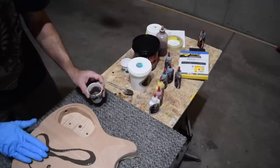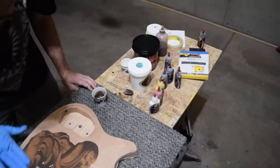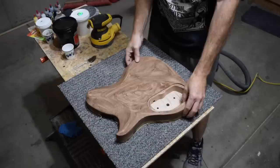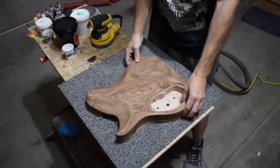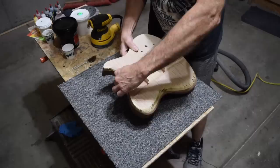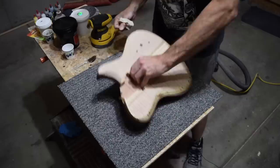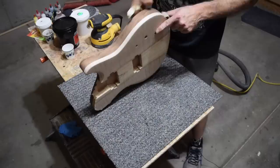I'm wearing a blue glove because I'll be spreading this around the surface with my fingers and since there's a tint in it I don't want to stain my fingers. I just pour it on there — it's a gray-brown color — then swirl it around and work it into the grain and pores. It takes about an hour for the Crystal Lac grain filler to dry to a touch. The second step of this process will come later after I've applied my color stains. For now I'll remove the masking tape and let the guitar sit for an additional 24 hours to ensure the grain filler has fully cured.